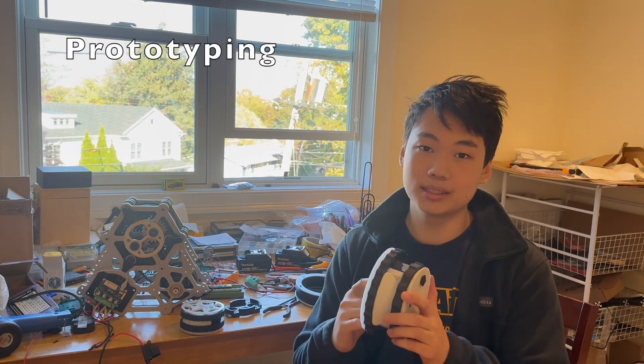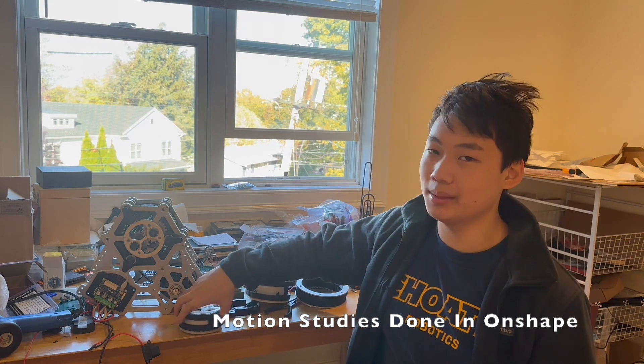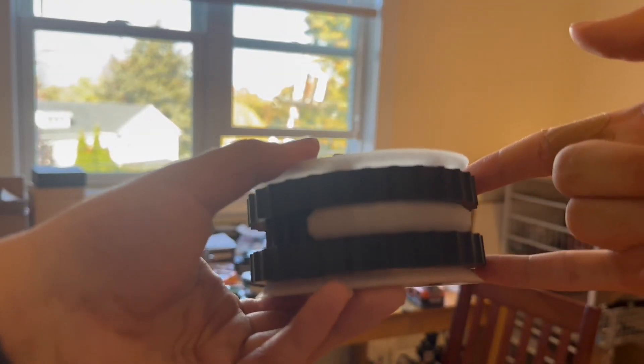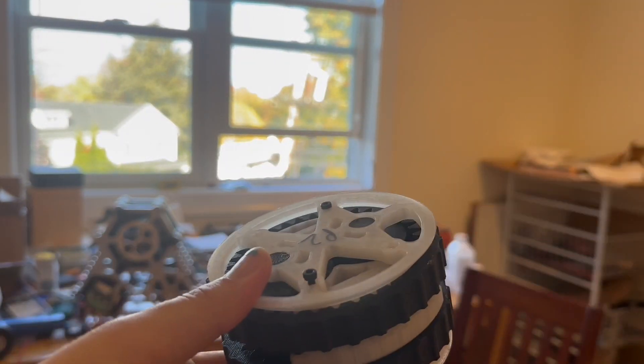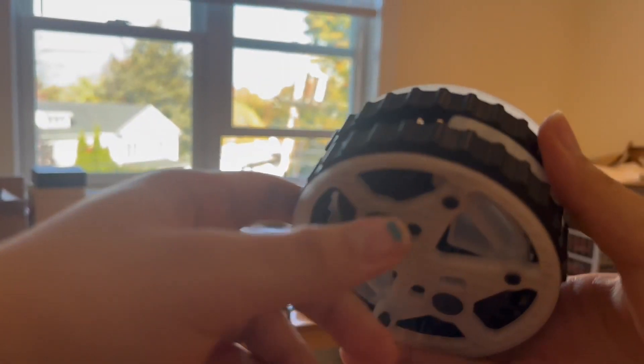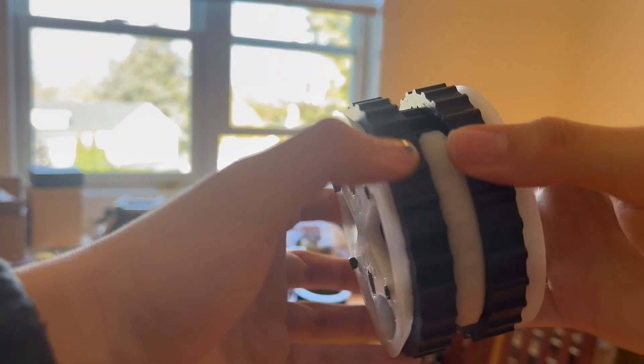After a couple of failed prototypes like this one, which worked in the CAD but not in real life, I made this prototype, which works in the CAD and in real life. The benefit of this design is that it's so simple — there's two outer gears and two inner gears, that's all. A lot of designs like this have tons of moving components and tiny little gears on the inside, which means they're not as strong and are also more mechanically complex.